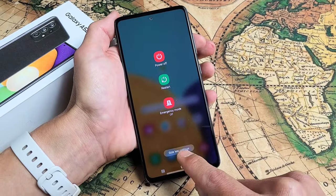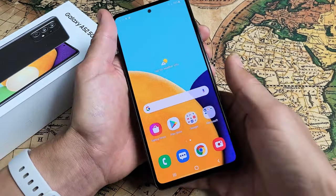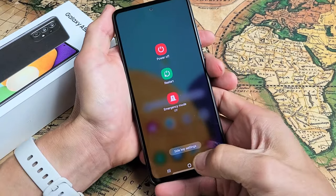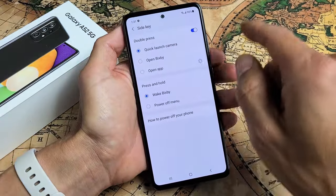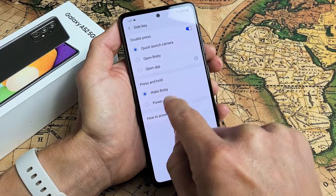It's very simple. Look down here — Side Key Settings. Let me bring up the power off menu and go to Side Key Settings right here. Tap on that. Now you can see the Side Key, which is basically the power button. Press and hold wakes Bixby by default.